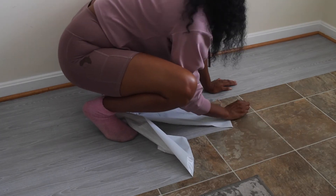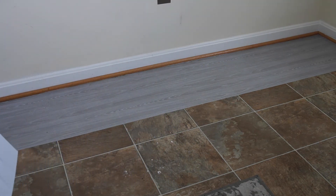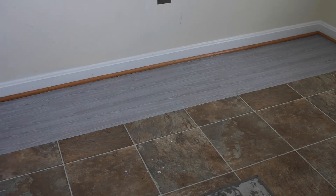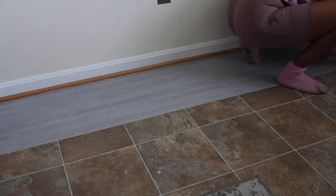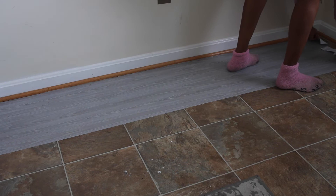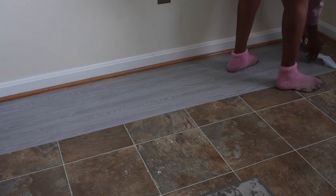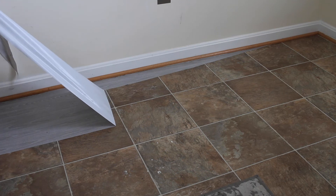I really wanted this to work because I thought the paper was super cute. It just gave the office a better vibe. But I had to go ahead and pull it up. Pulling it up was super easy and it actually didn't leave the floor super sticky. If you do happen to do this and you're ready to take it up, there is a product called Goo Gone — I'll link that in the description box. When I removed contact paper from my kitchen counter, it was very sticky, and the Goo Gone completely lifts any adhesive so your floor will be back to normal.